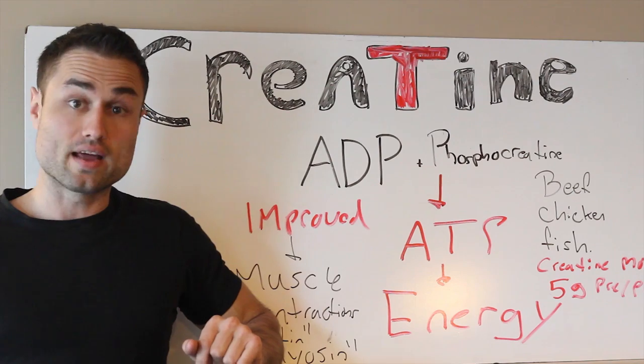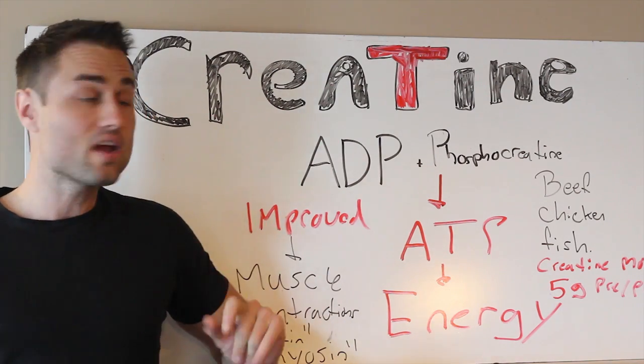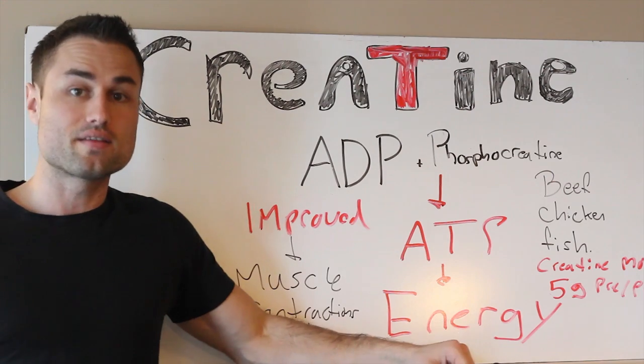I got a question from one of the health warriors, and that is: Amir, is creatine healthy for you and should I be taking it? Great question. Creatine rocks. Let's first figure out what foods contain creatine.